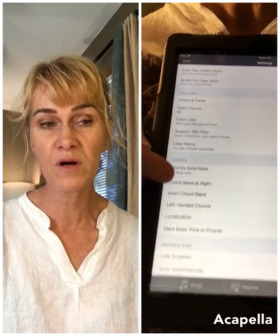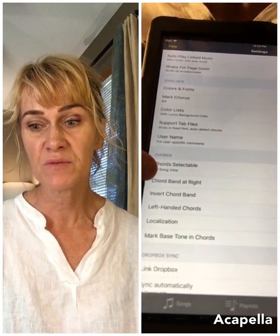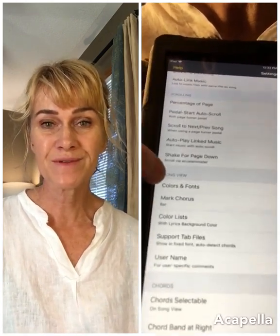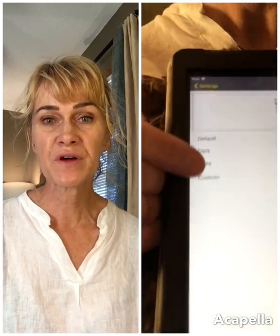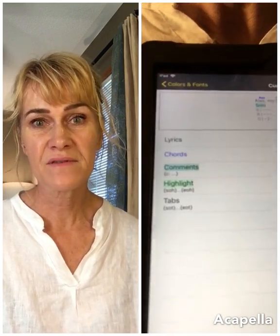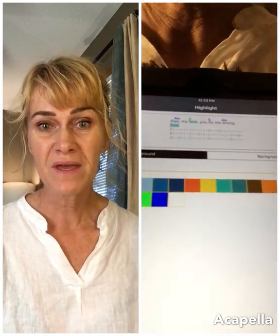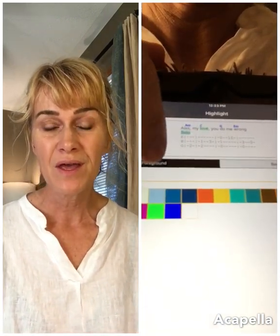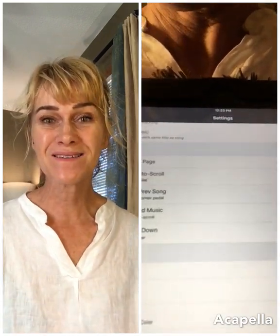Make sure you've got your chords displayed. Go to the part in settings that talks about chords — you have a choice of bottom or along the right-hand side. I put mine along the right-hand side. You can also custom design your colors for your comments. In fonts and colors, custom design, you can play around with colors and make the comment overlay as solid or as translucent as you want, so you can see the words underneath.